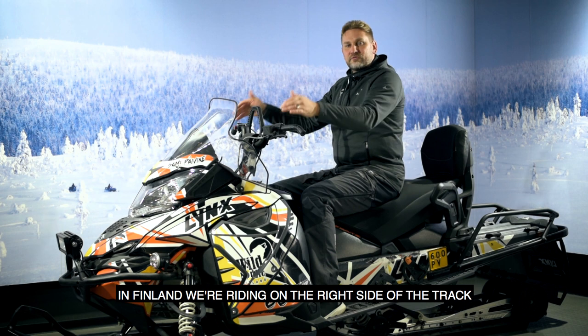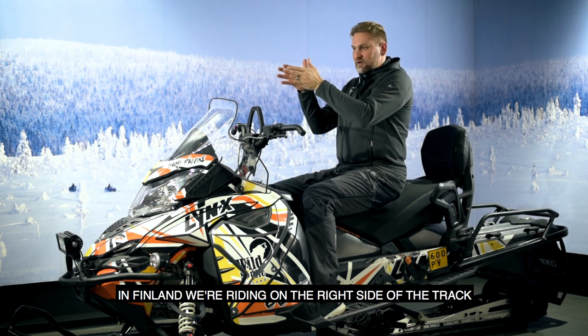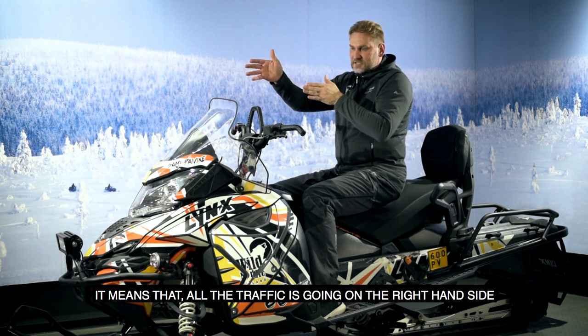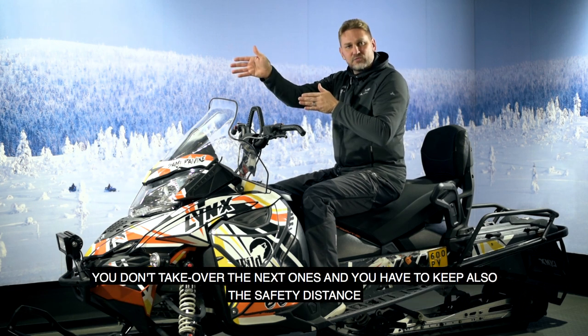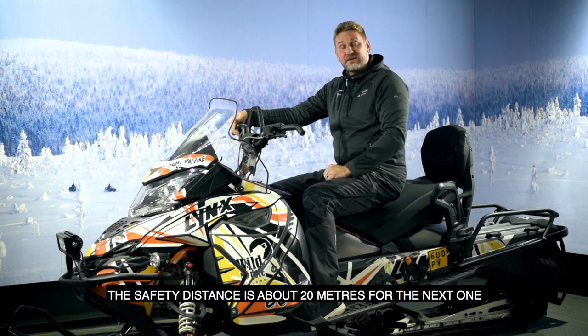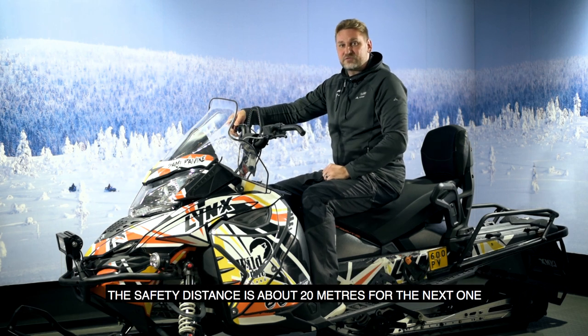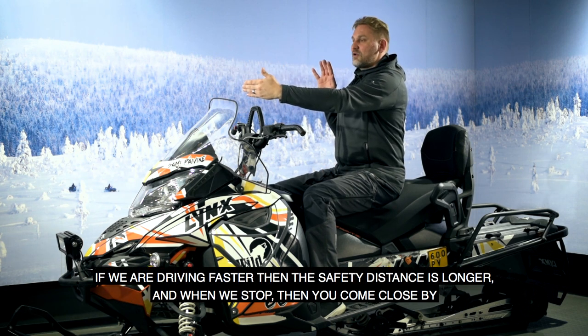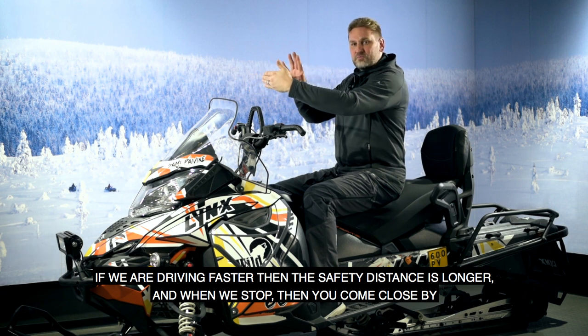In Finland we ride on the right side of the track, meaning all traffic goes on the right hand side. You don't overtake the one in front, and you must keep a safety distance of about 20 meters. If we're driving faster, the safety distance is longer; when we stop, you may come closer.